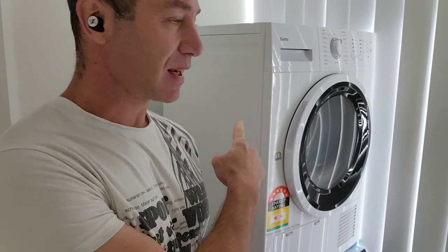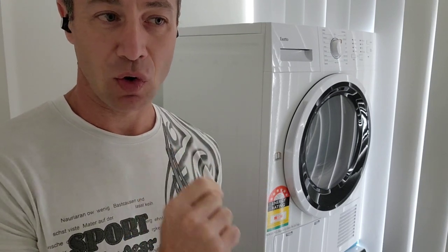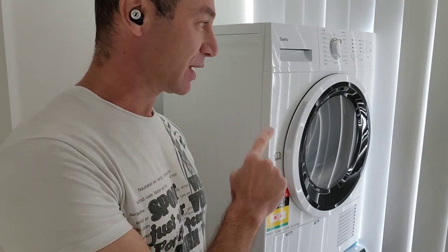Hello, my friends and channel subscribers. Greg here from Brisbane, Australia, with another uncut, unedited video. Today's video is about a Sata heat pump dryer one year after almost two to three times a week use. A Sata heat pump dryer video is my most watched video on my channel.